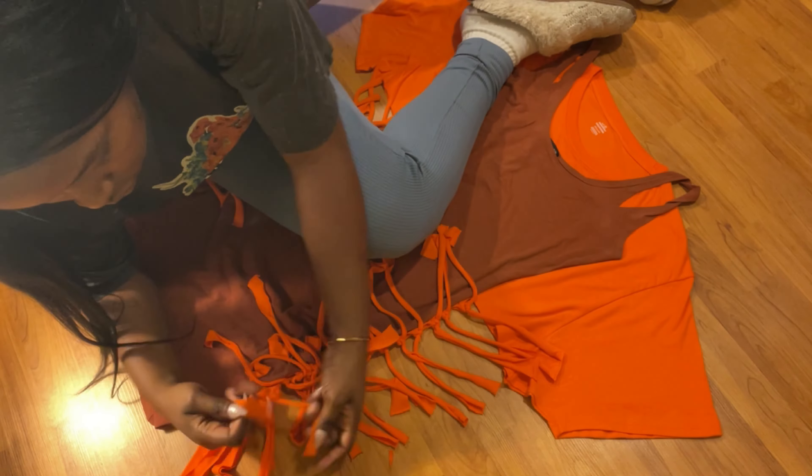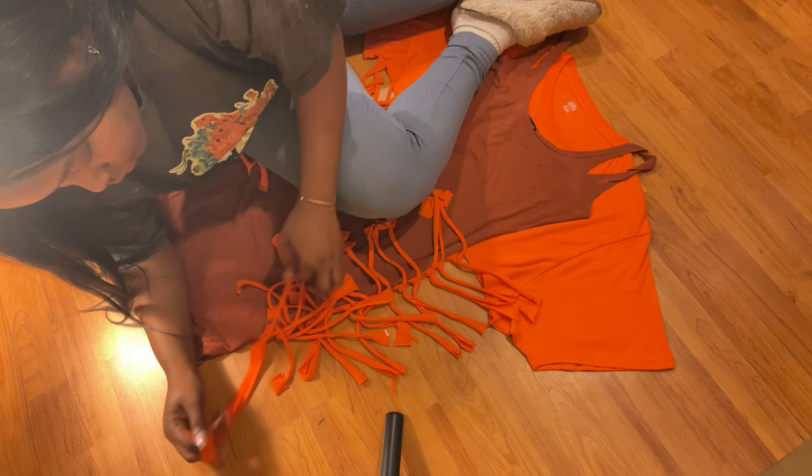Next we're gonna tie double knots on each slit that we just made.